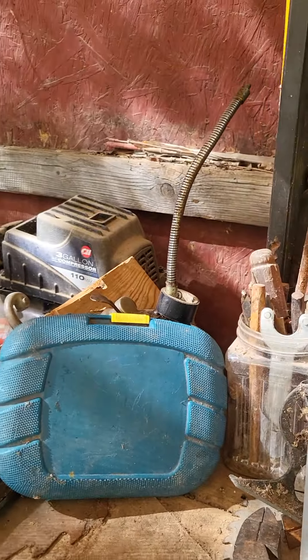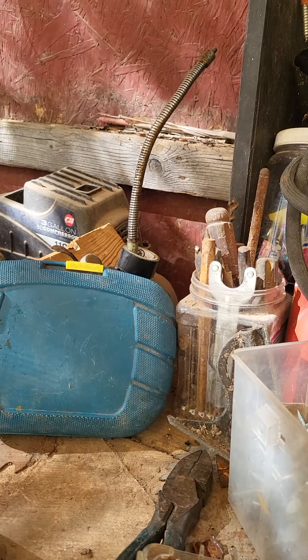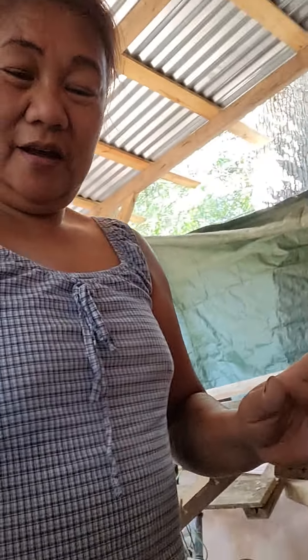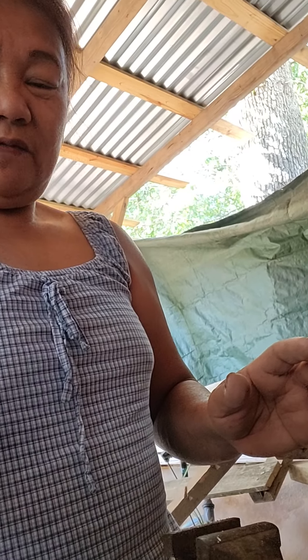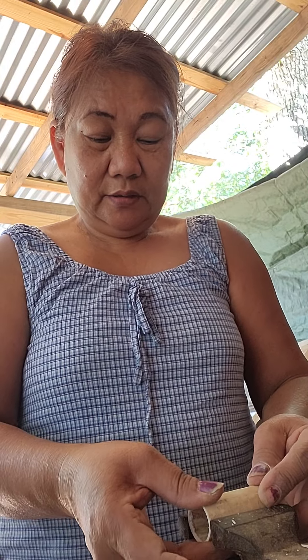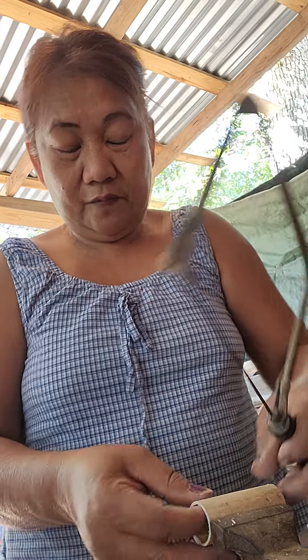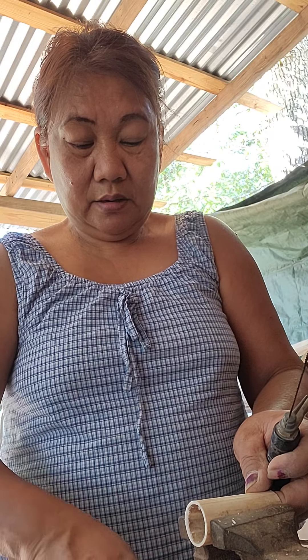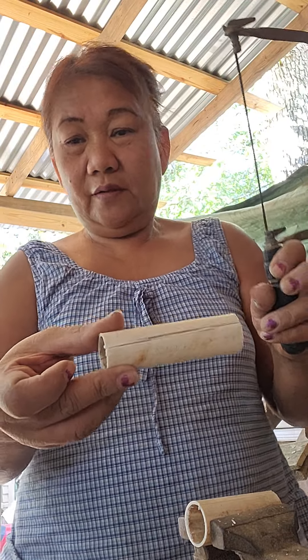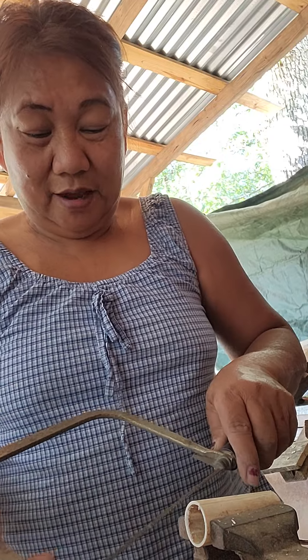Hello, my friends and gardeners! This is my husband's carpenter table, and I'm going to show you another DIY project for my garden. I want to fix my greenhouse so that it won't fly away — last year it flew when the hurricane hit. So I am making a DIY clamp for it.